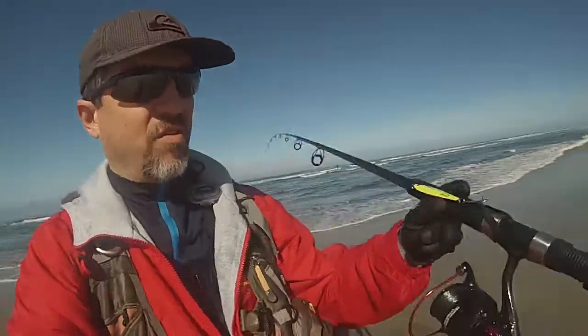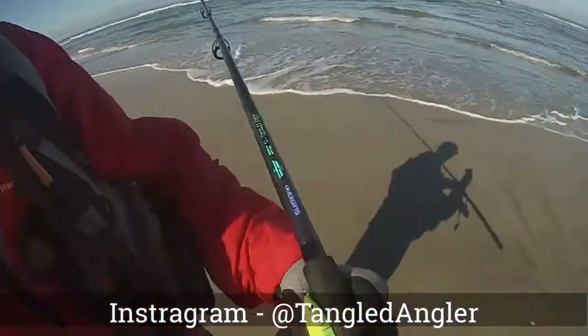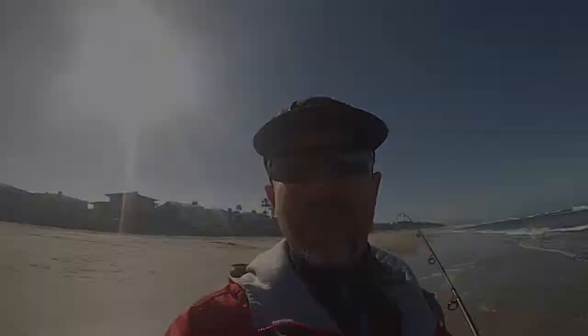All right, guys — out here at Del Mar, had a pretty good day trying out my new Casking and the new Shimano. Caught a couple of yellowfin croakers, caught about a 10-inch jack smelt, picked up about a 10-inch halibut — that was pretty good all in all. Beautiful morning, nice way to start off the weekend. Hope to see you guys out here, bye!